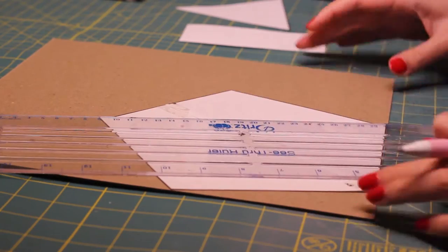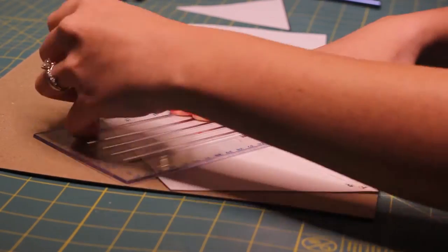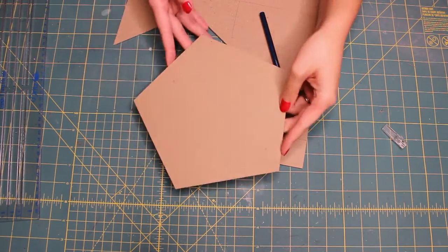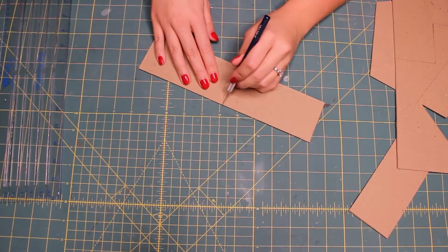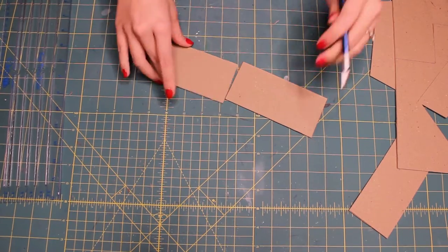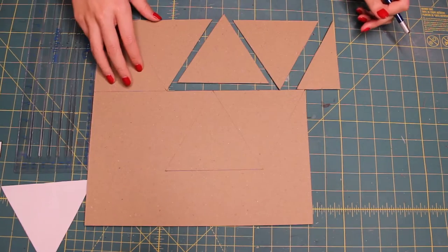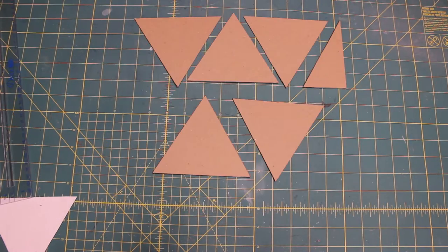After cutting out all of the template pieces for the chipboard, I trace them all onto the chipboard and cut them out with an exacto knife. In total there are five rectangular pieces, five triangular pieces, and a pentagon.